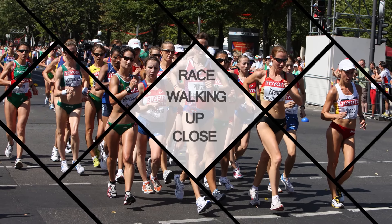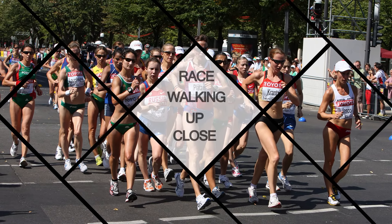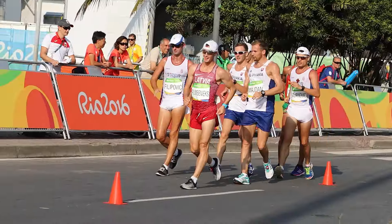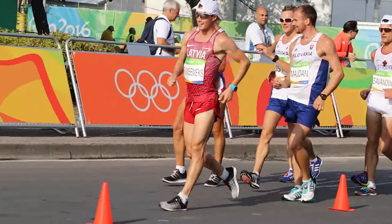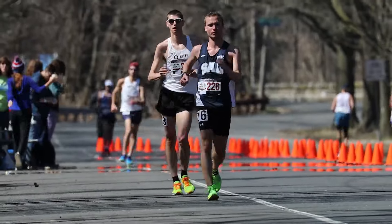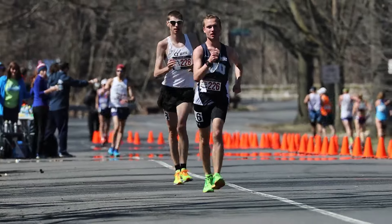While the definition of racewalking is fairly concise, the nuances and complexities of efficient racewalking technique are far from simple. Watching elite walkers blaze by leaves you awestruck. It also leaves you with an image of textbook form that is fluid, powerful, and graceful. While many positive adjectives can replace those stated, they don't describe why racewalkers look so good.